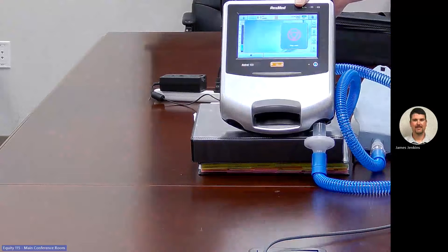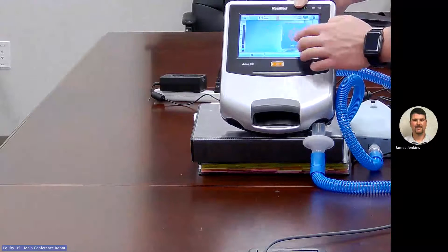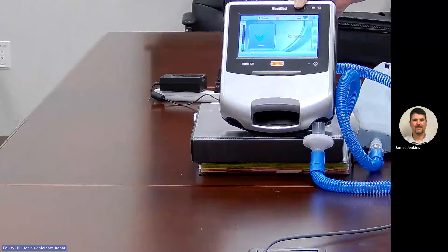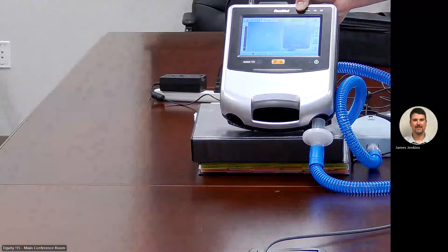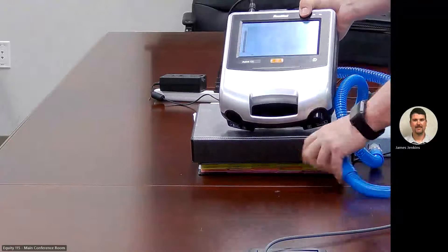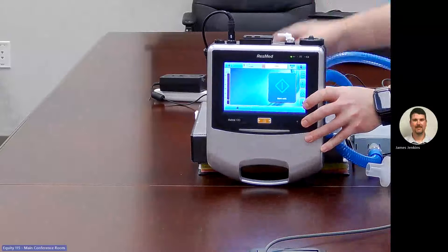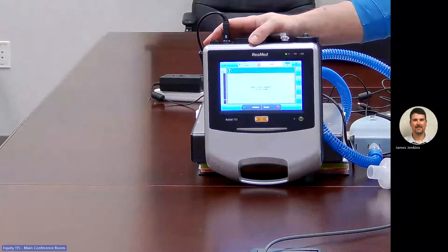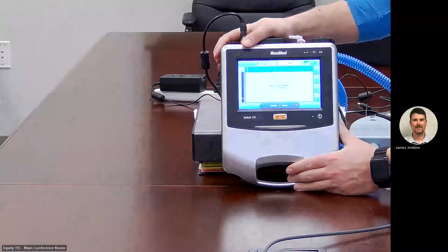Going back to the big button, we're going to stop ventilation. There's a safety feature — you can't just push it once. You have to hold it in for three seconds; the screen will say 'hold for three seconds.' Hold for three seconds, then release, and it will ask if you want to stop ventilation. Hit confirm and ventilation has stopped. The same safety feature applies to powering off the ventilator — push once, there's a short delay, confirm 'power off the ventilator, turn off,' and then hit confirm.